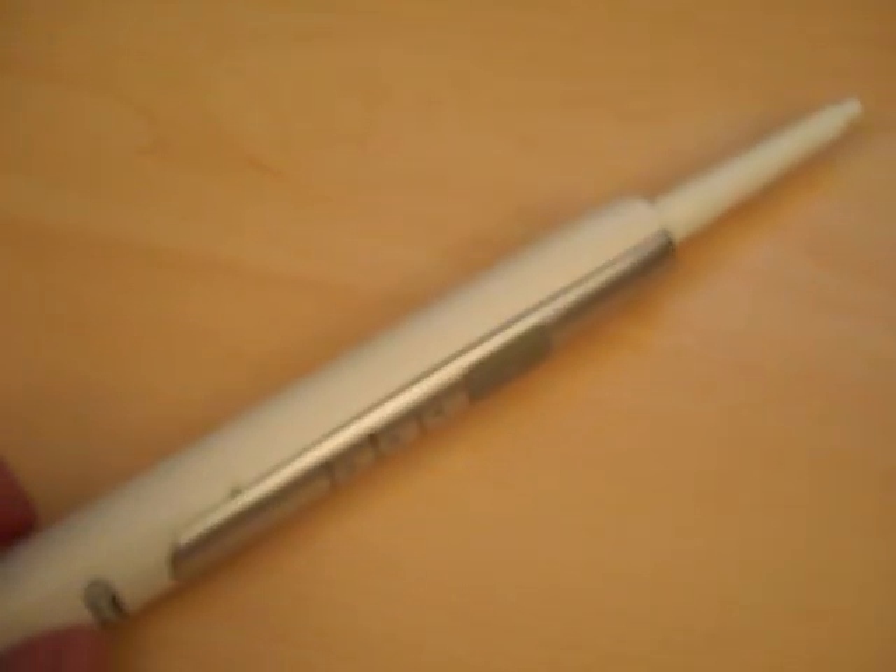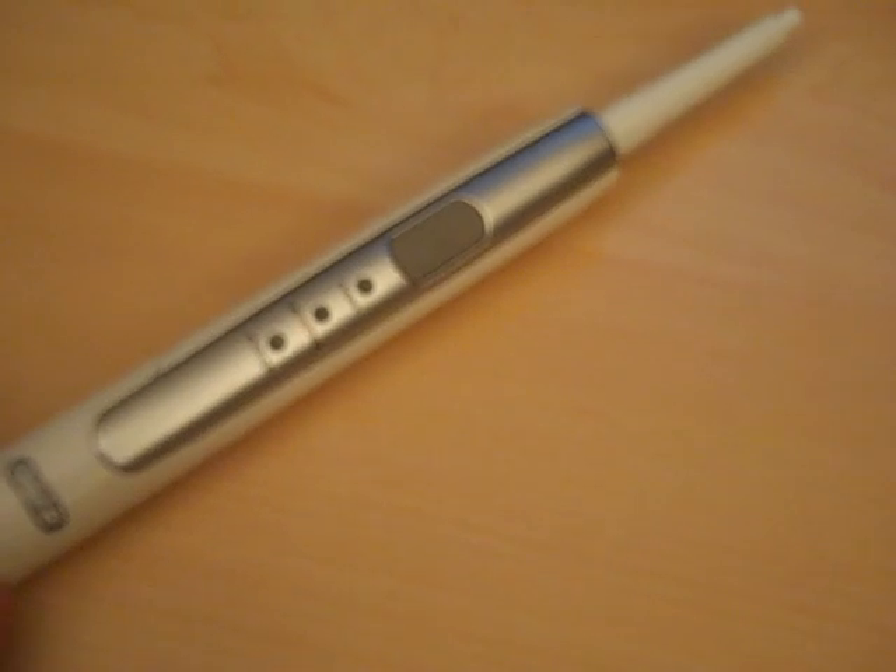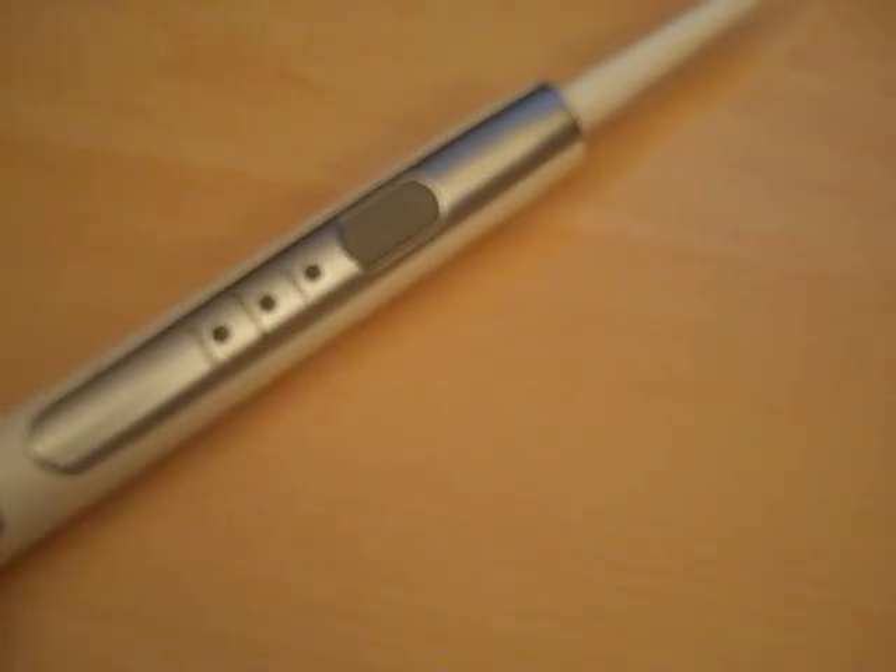Hi guys, today I'm going to talk about the Oral-B Pulsonic from Braun. You see the head attaches here. And recently my Oral-B Pulsonic actually stopped working, so I decided to take it apart to see what's wrong with it.